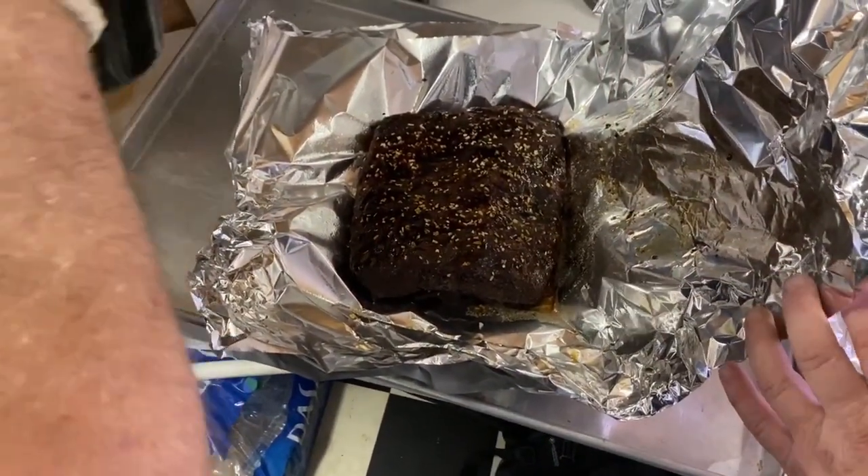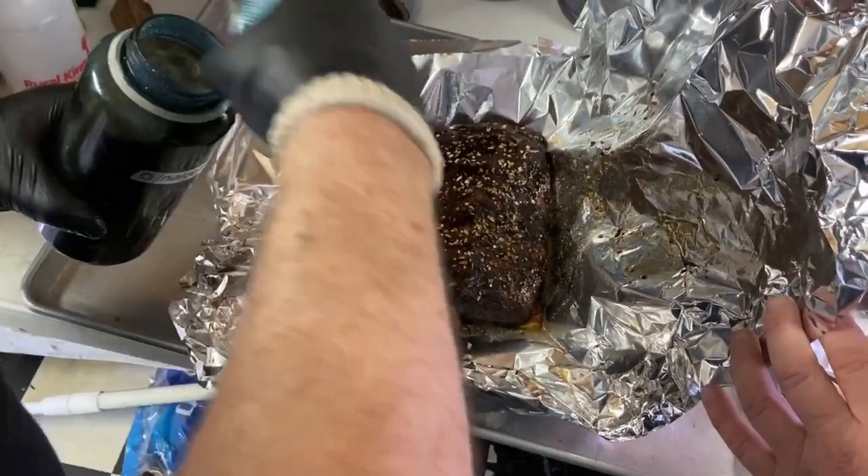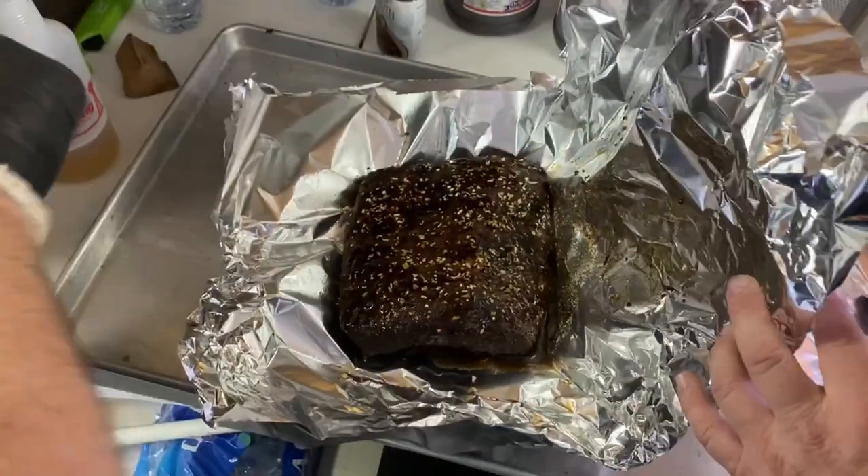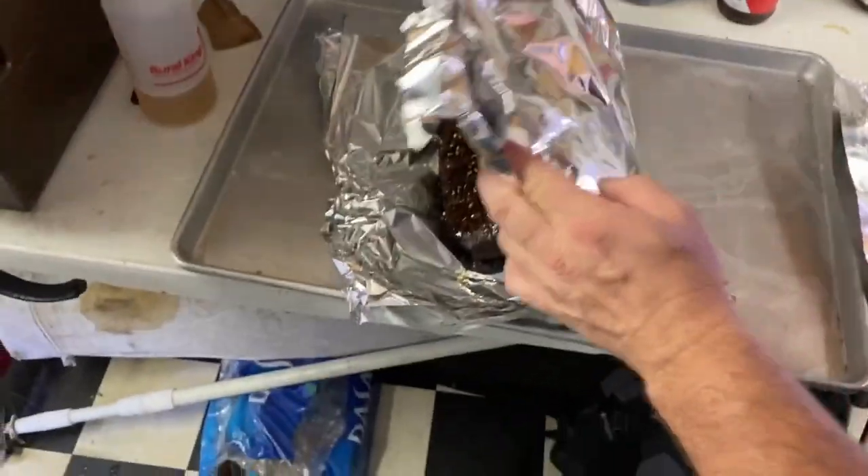So we're getting ready to wrap our brisket — it's been on for a couple hours. We put a couple hours of smoke on it. We're running it hot and fast, about 290, and we're going to wrap it and put it back on until it gets to temp. They put the celery flake on, now they're putting the au jus. Straight Worcestershire sauce. These guys aren't giving up any secrets — so if you believe any of that...